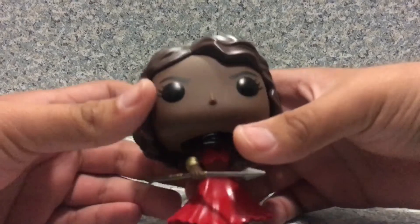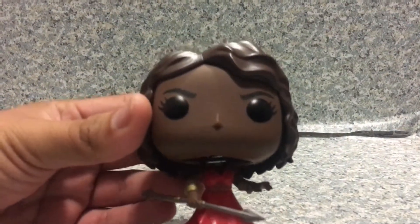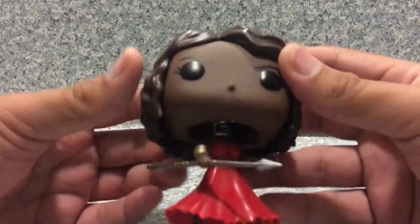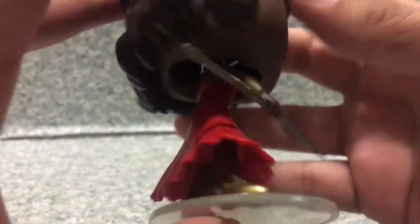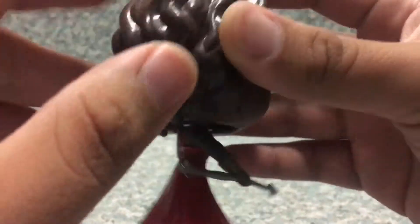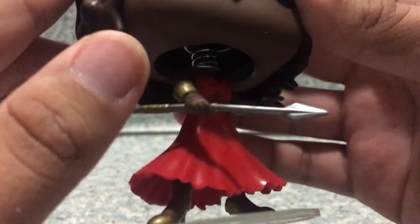Take a look at the Pop here. The head sculpt is pretty much exactly the same as the Funko Shop Exclusive. Now take a look at her outfit here — nothing much on the red dress, it's just all red. You can see some of the straps where her dress is, and you get the bracelets there on each of her wrists.